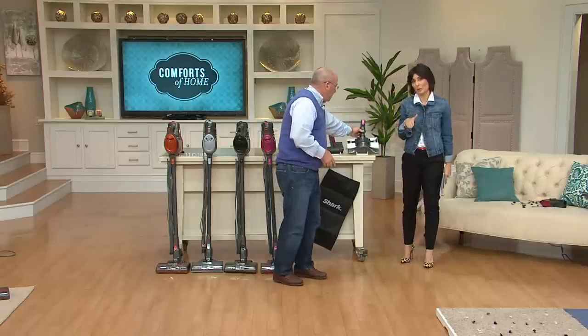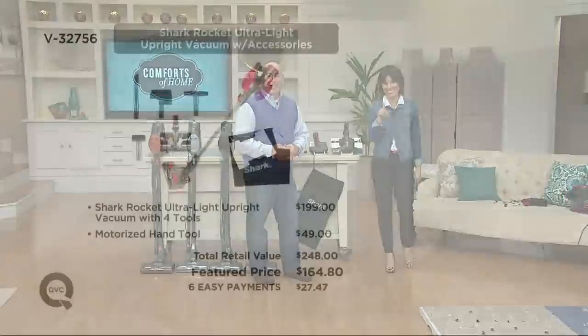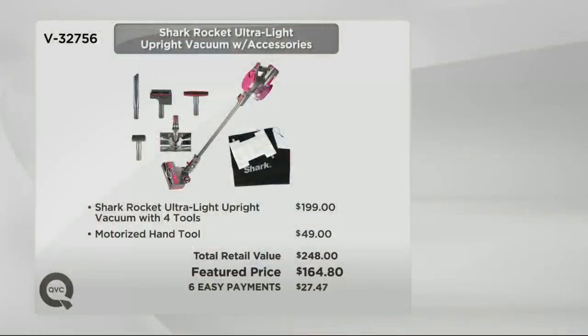Here's why you're coming to QVC for the Shark Rocket. Normally the vacuum is right at $199. Here it's $164 — and remember, you're not just getting the vacuum. You're getting all the tools. That motorized hand tool alone would be close to $50. So you'd be spending $250 elsewhere, but here at QVC we're saving you well over $75. With easy pay, all you do today is spend $27.47, and then continue with monthly payments of $27.